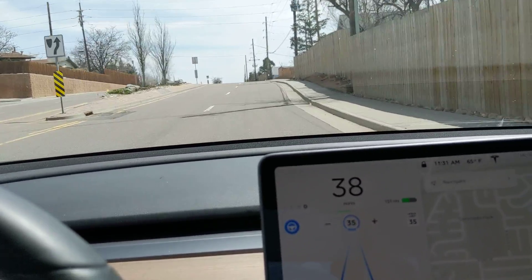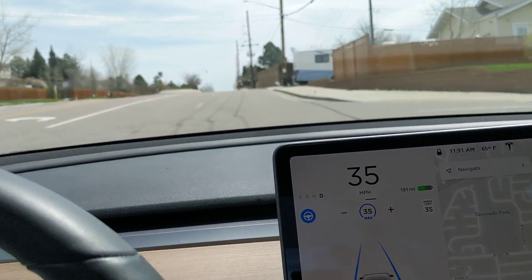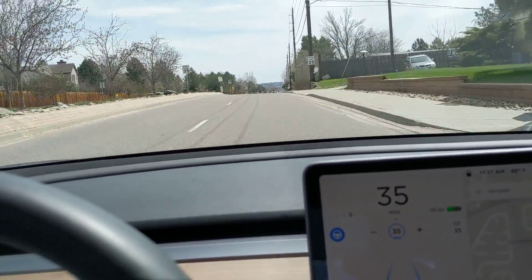His channel's called Dirty Tesla because he's got to drive a mile or so on a dirt road every day, so his Model 3 is typically not clean on the outside.